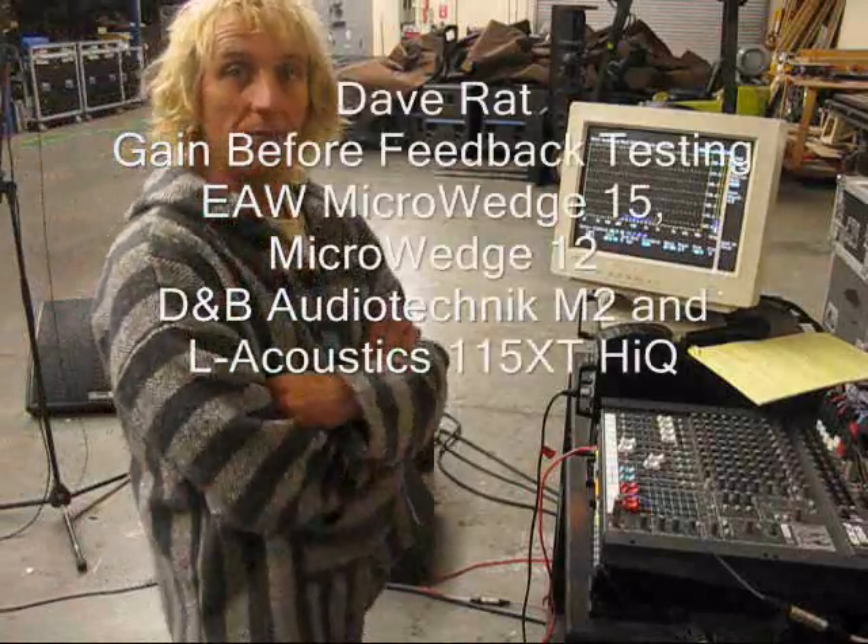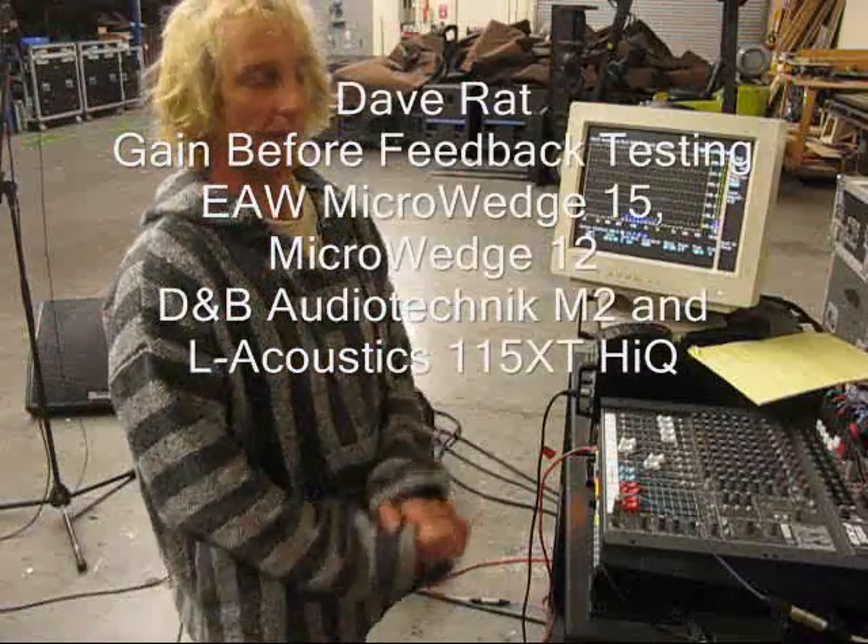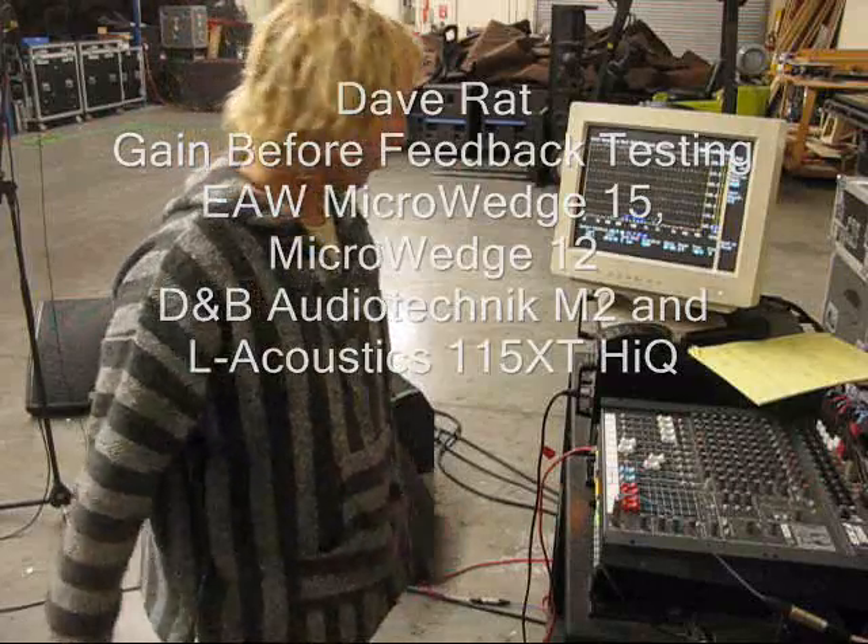All right, so my name is Dave Ratt. I'm going to do some mucking around with wedges today.